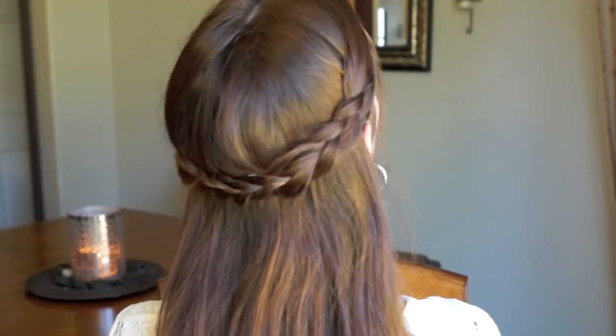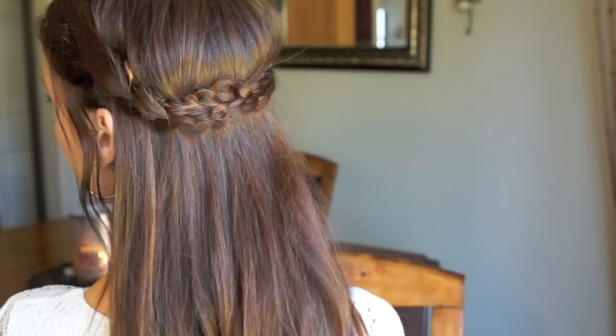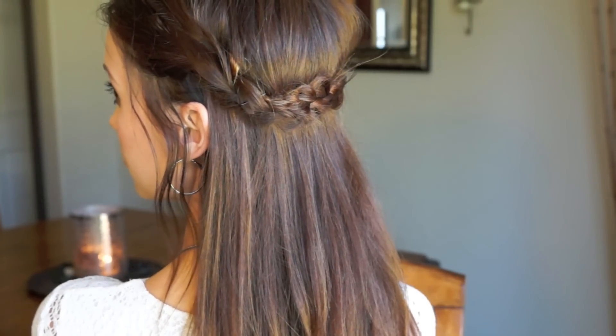And that is the final look for this braided hairstyle! It's really fun, really bohemian, and perfect for those really casual summer days.